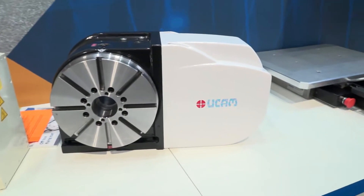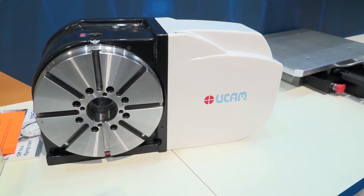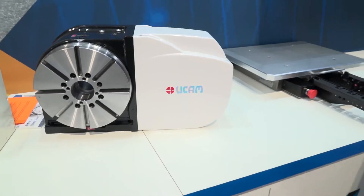And then we've got the UCAM, which is a better solution for cost-effectiveness. I'm taking it that they're both very accurate? Yes, they've both got high accuracy, and they also have direct drive options on the UCAM as well as a standard entry level.